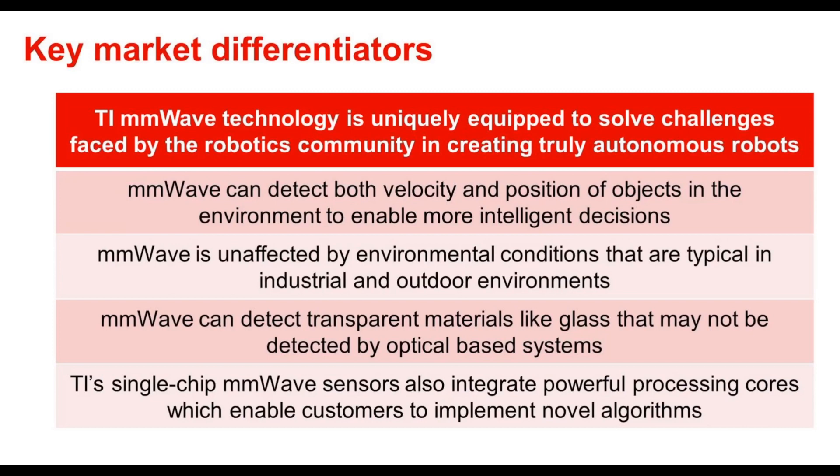Second, millimeter wave is unaffected by environmental conditions that are typical in industrial and outdoor environments such as dust, fog, temperature, humidity, and bright light. This allows for scalability indoors and outdoors.